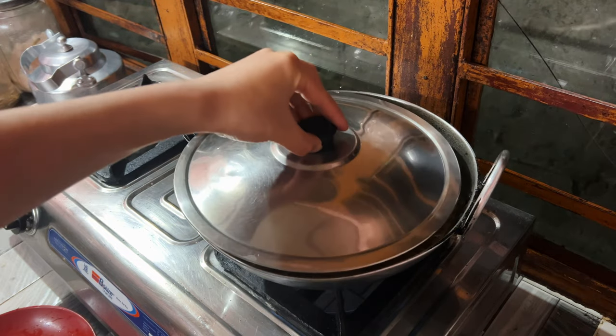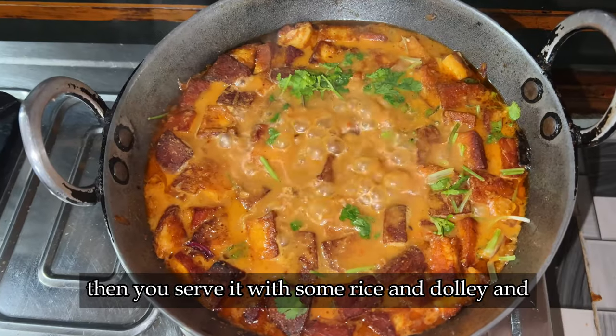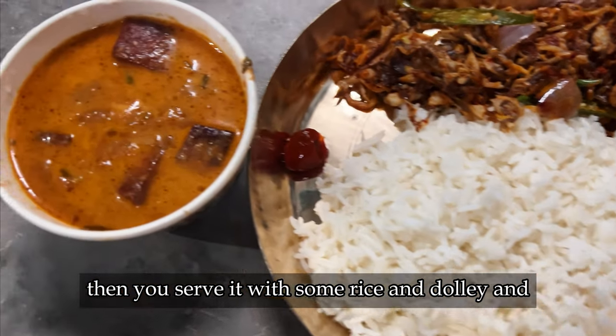Add cheese in order to thicken the soup. Let it boil for a minute before you add the paneer, then boil it for another minute before you top it up with coriander. Serve it with some rice, dal, and mushroom curry.